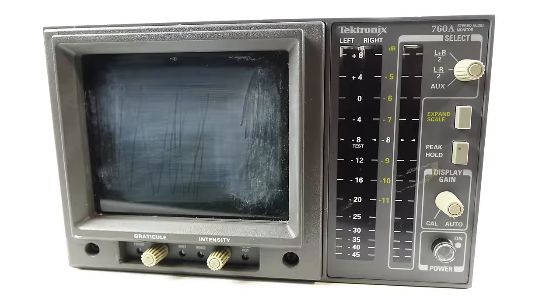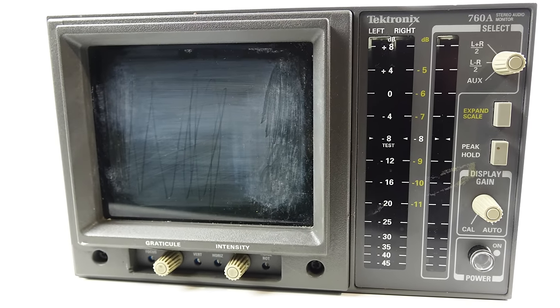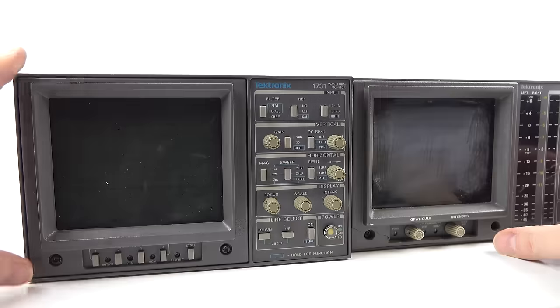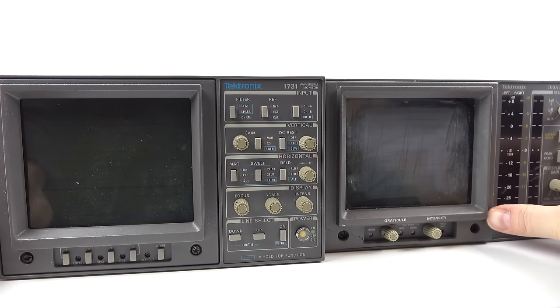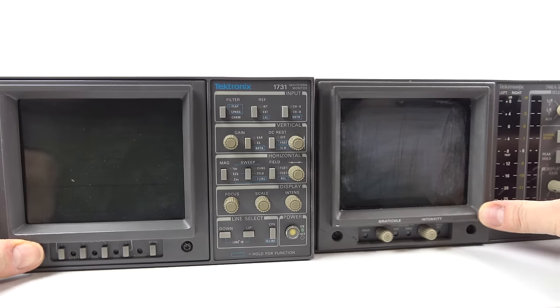One thing I didn't notice when I bought it was the screen was all scratched up as well - it looks like someone tried to clean it with some sort of abrasive cleaner. Fortunately I still have the spare one, the first one I bought just for the case, and hopefully some of the components from that can be used to repair the 760A. At the end of it I'll have one good oscilloscope - and it turns out that is the case.